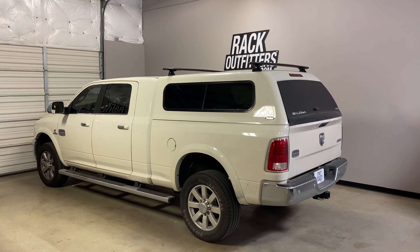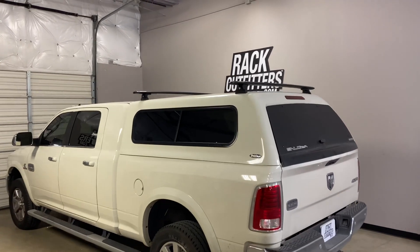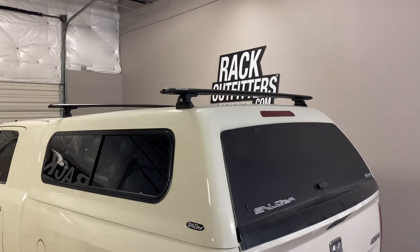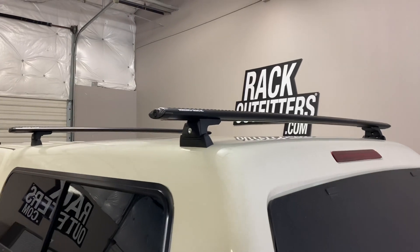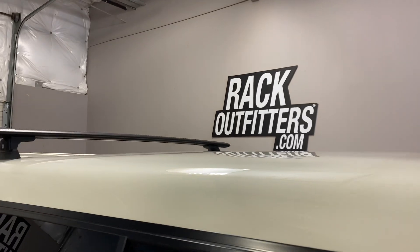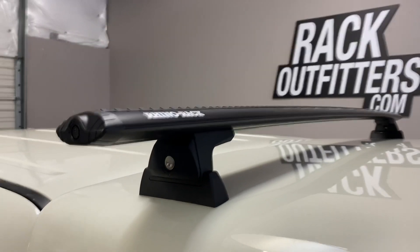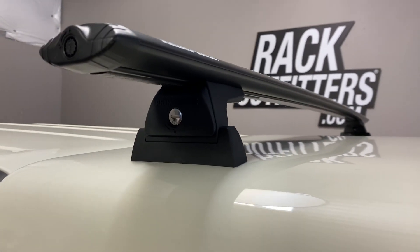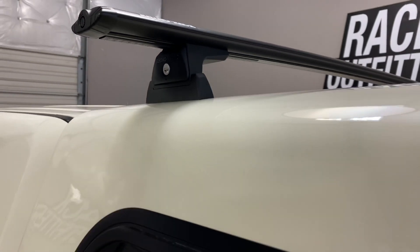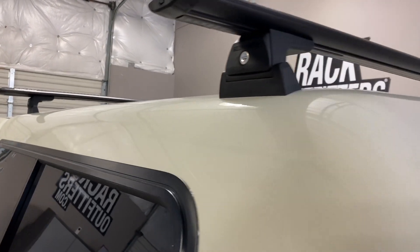This is fit for a Ram 2500 with a six and a half foot bed equipped with the Snug Top fiberglass camper shell or canopy. We've outfitted this vehicle with the Rhino Rack Vortex RLT600 base rack system. The system is using the Vortex load bars in black, 59 inches in length, and the RLT600 legs, which include locks and bases to fasten to the fiberglass camper shell. We're using the Rhino Rack quick mount canopy mounts, which are internal.